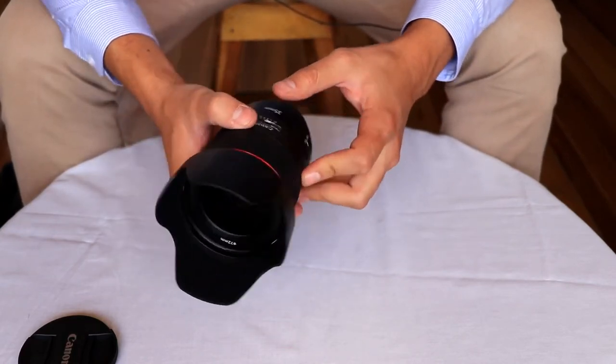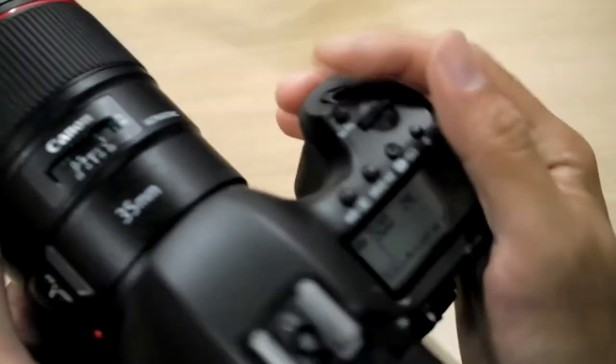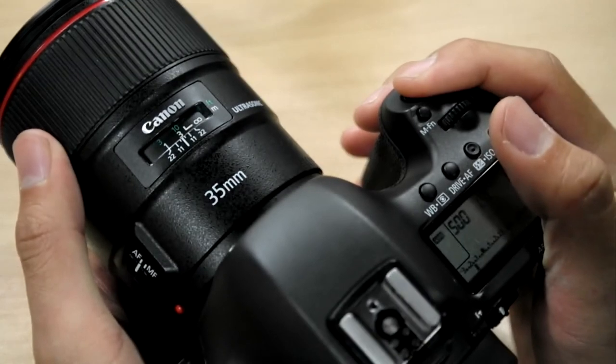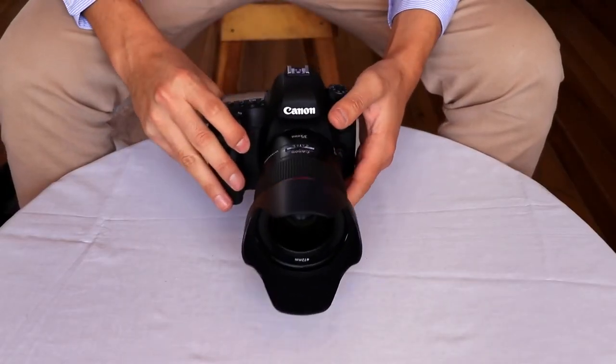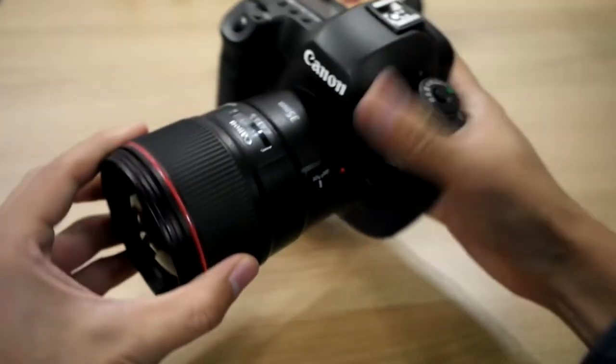It will make any low-light photographer very happy. The lens focuses to 11 inches — impressive for a 35mm. This lens is very sharp, especially for being so wide open. There's a big jump in clarity from other models, especially when compared to the Tamron or Sigma equivalent.